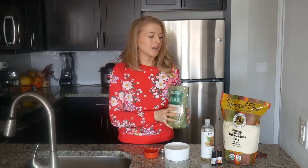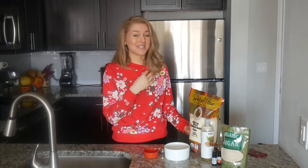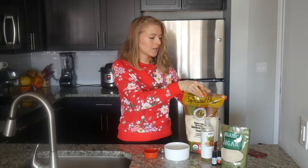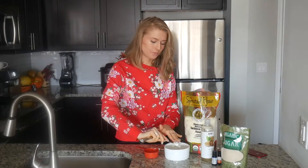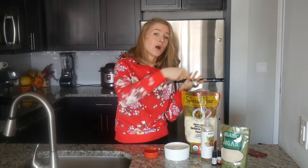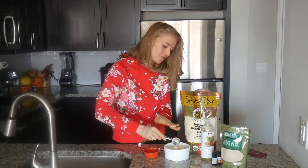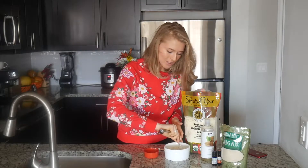The next ingredient will be chickpea flour. The reason we're using it is that it's really beneficial for our skin and it's been a very popular Indian beauty skin remedy for centuries. It has a very soft, gentle texture, and for the scrub you'll need three tablespoons. It's flour, so it has a floury texture, but while we would never use regular flour for our scrubs, chickpea flour does wonders for your skin.